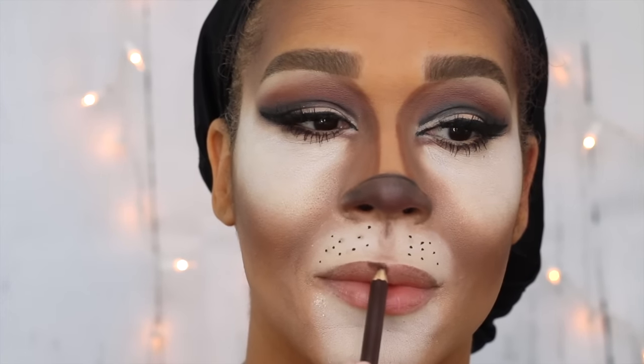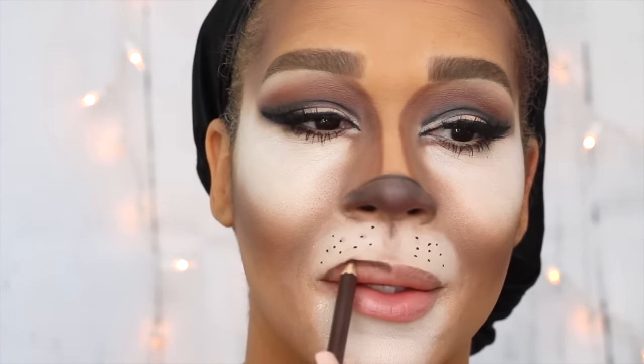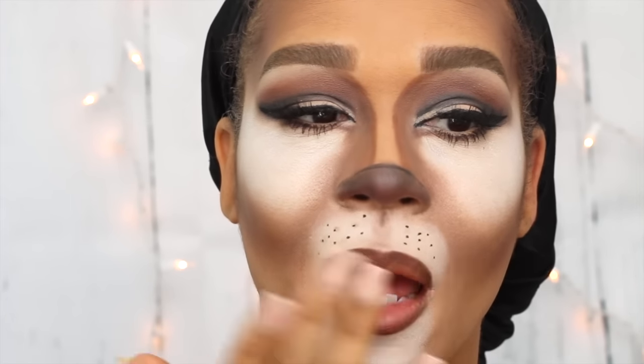Now taking this Wet n Wild eyeliner pencil in the shade Sienna, I believe it is, to trace out my lips and create a cute little line to make them look more like little kitty lips. Then I'll blend it out using my finger. I did find myself wishing I would have kept going with the brown eyeliner, because as you can see on one side my little spots have a little more dimension — I do think that's a cute little detail.